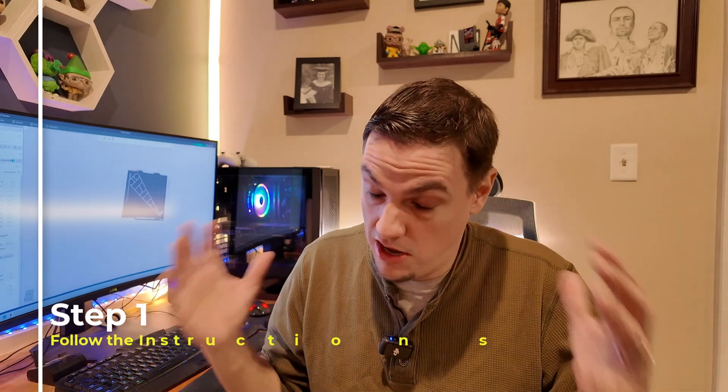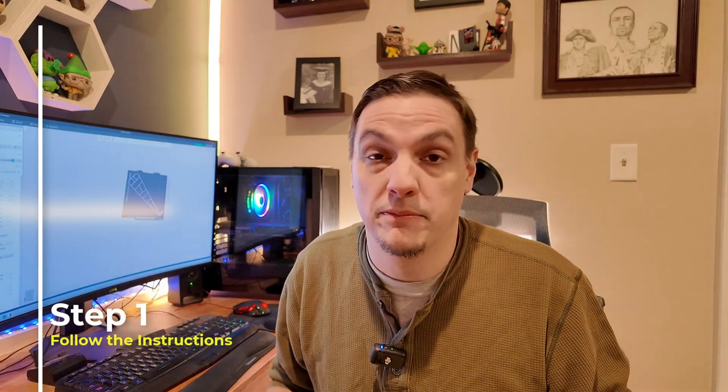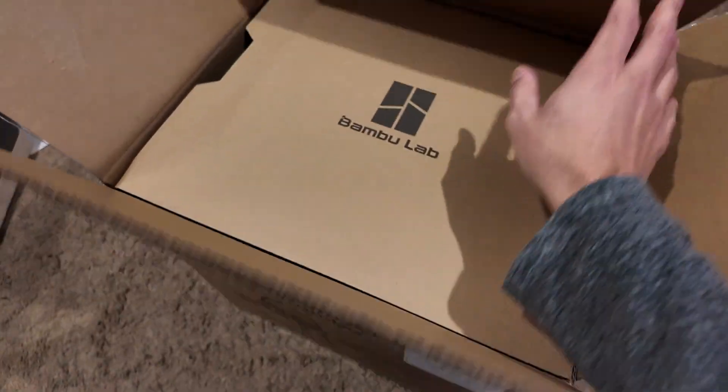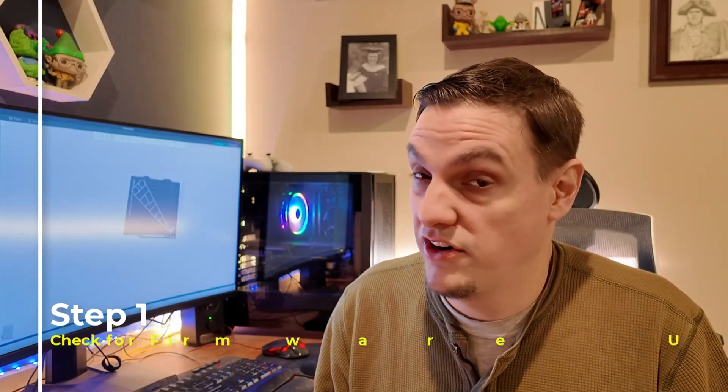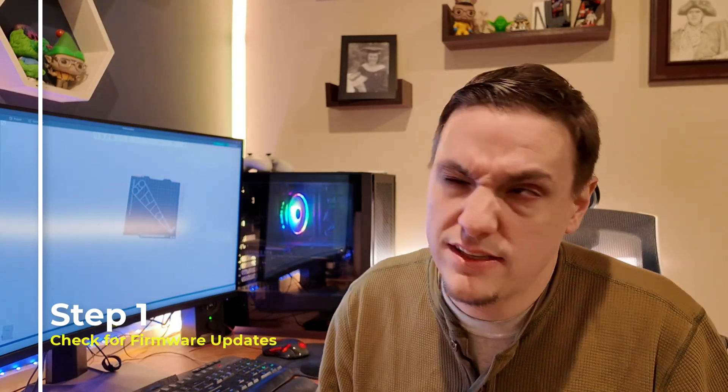Step one is to unbox and set up your printer. There are dozens of companies and hundreds of different styles of printers. Some of them you take out of the box, undo a couple of screws, and you're ready to go. Others you're going to have to build. Just follow your manufacturer's instructions with the included guide and you should be good. Once you've completed setup, check if there are any updates for the software or firmware — it's going to make sure you have all the latest features ready to go.